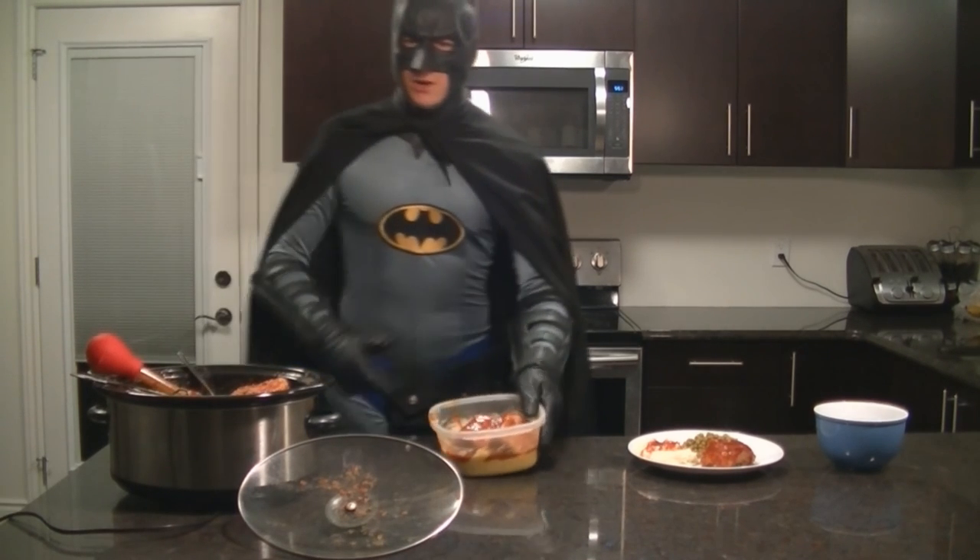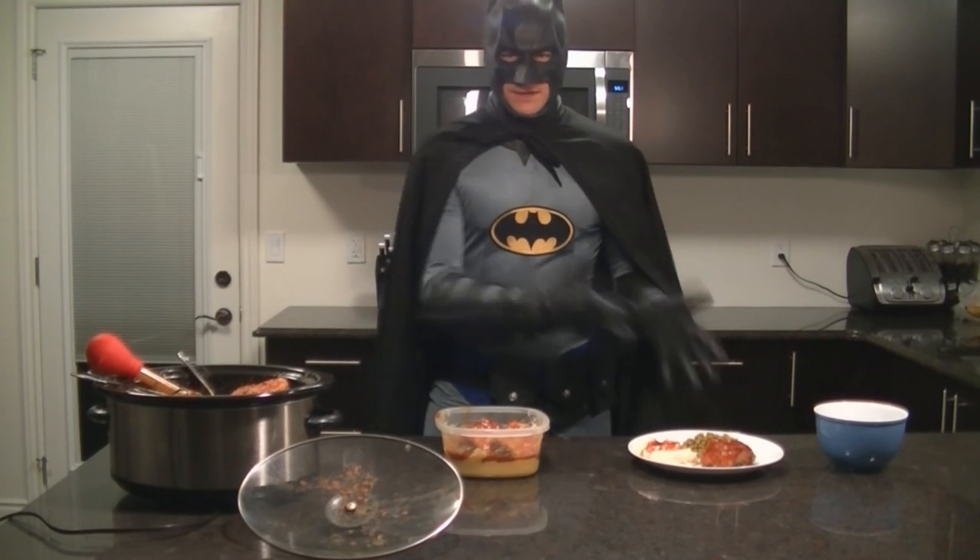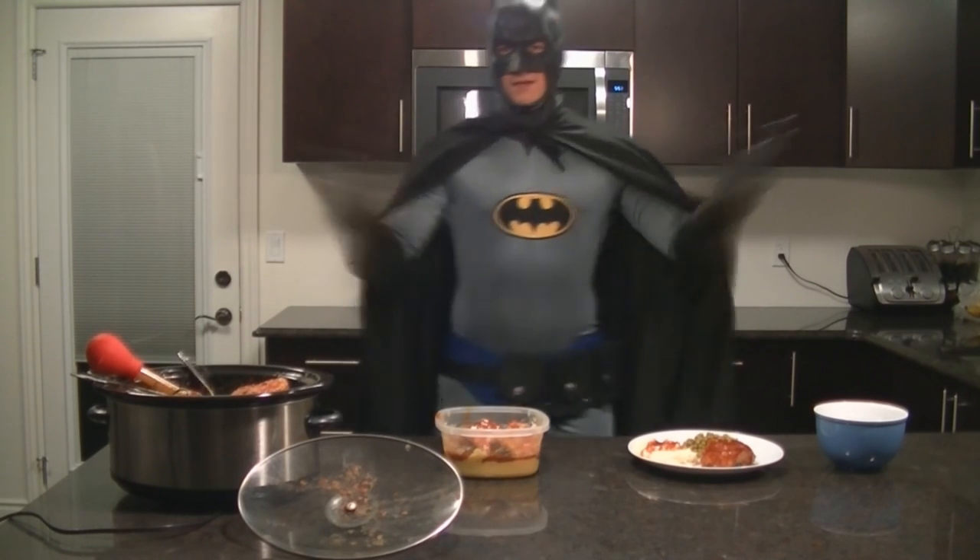Let your guests eat however they want to. Bon Appetit!